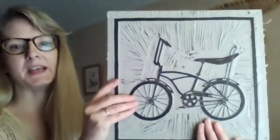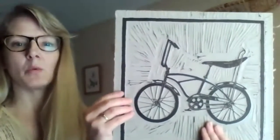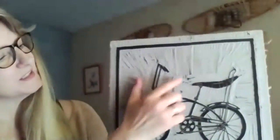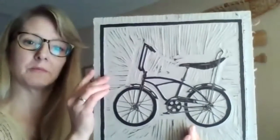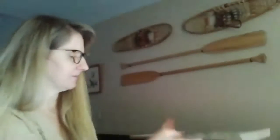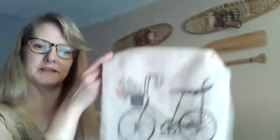I made another boys' version of the same block. This one has ink applied to it, and what this does is show me where I have too much linoleum still showing. You can see here that there's still quite a bit, so this is actually a work in progress — this boys' version of 1977.